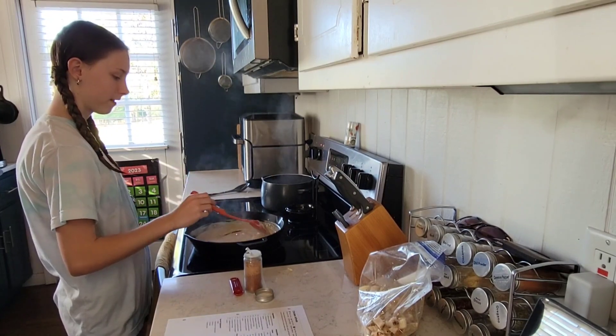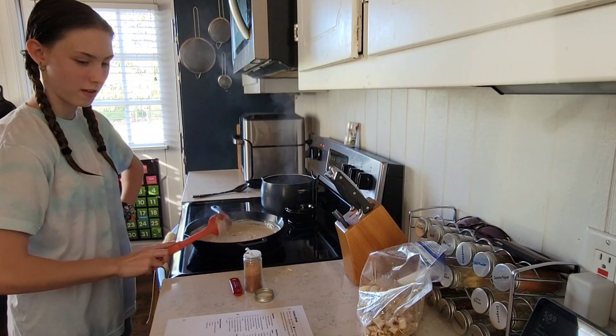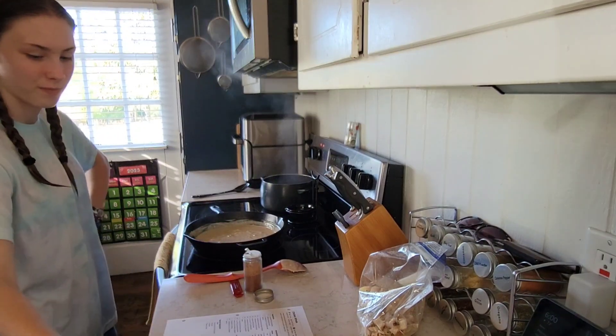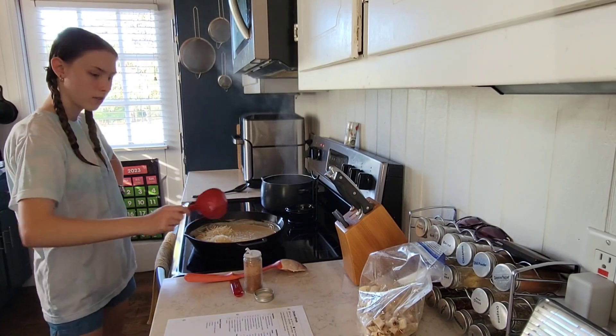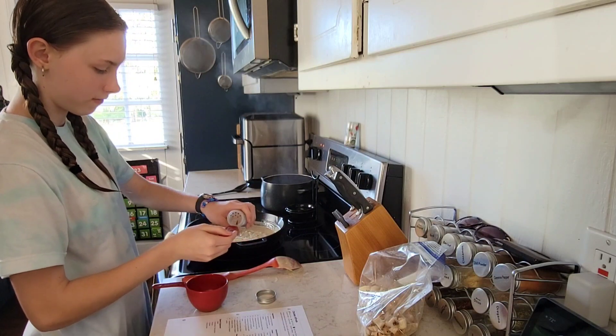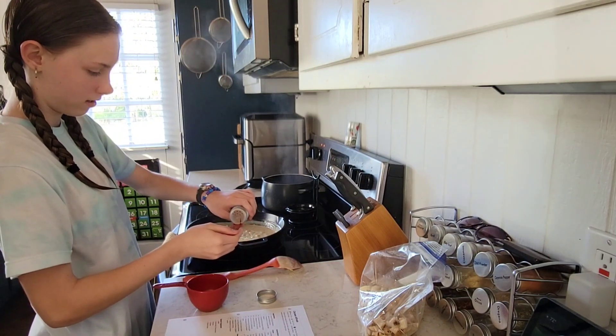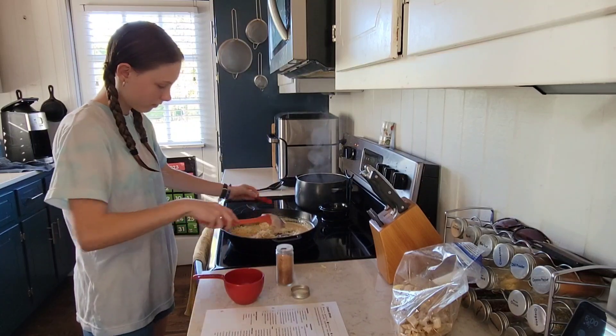We turn off the heat and now we are about to add one cup of parmesan cheese. And then one-eighth of a teaspoon of nutmeg. Stir that up.